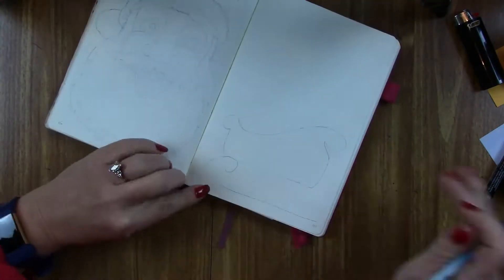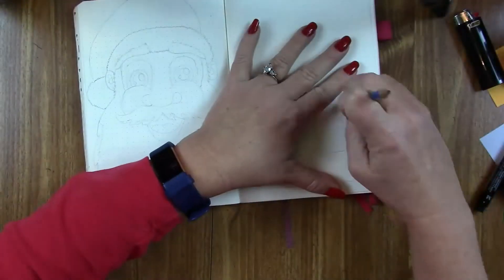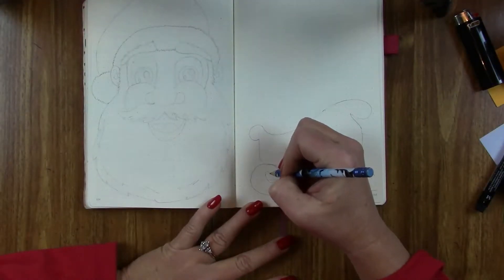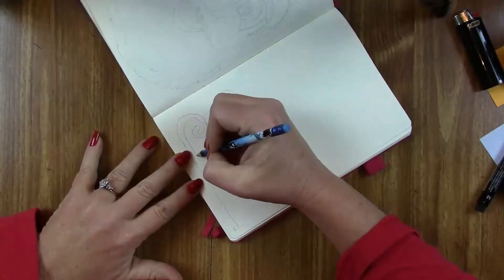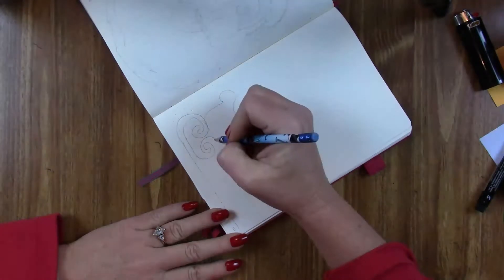Also, doing Santa needs a sleigh, right? So we've got the sleigh over here. Ironically, I expected Santa Claus to be the difficult part because it's a face, but I actually struggled more with getting the sleigh than I did with Santa. I don't know why, but I did.